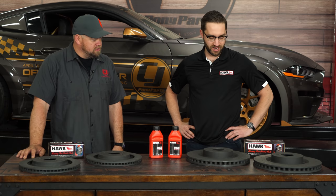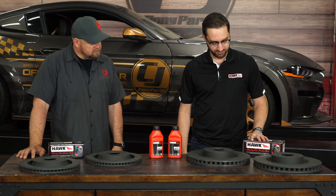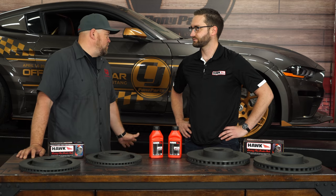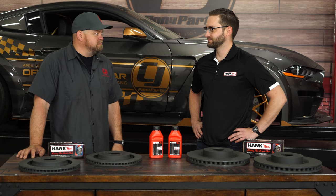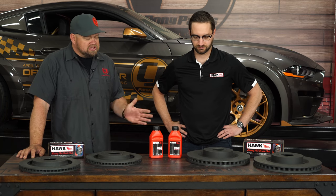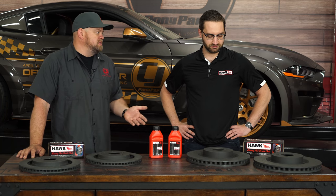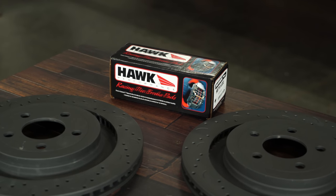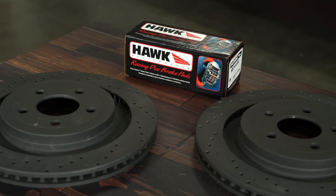What kind of pads are we going with here? Our popular HP Plus formula. This is really popular for people that want to drive their car on the street and also take it to the track. So if we want to take this car and drift it or track day or whatever, they're still fine on the street. And what kind of noise and dust can we expect out of this pad versus a stock pad? Being a performance pad, it will be a little bit more dusty and a little bit more noisy because it's on the edge of a track pad.